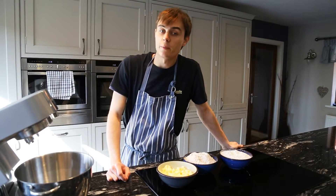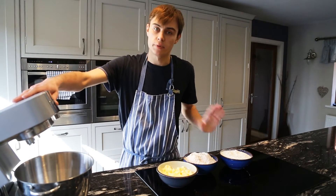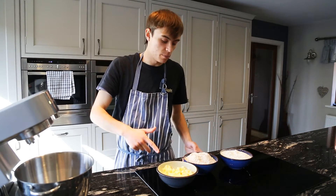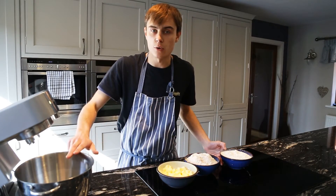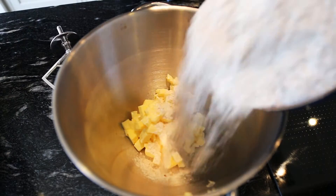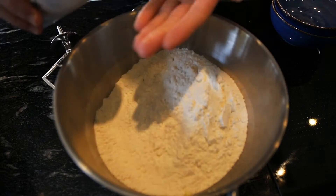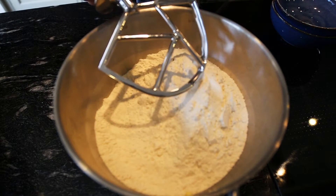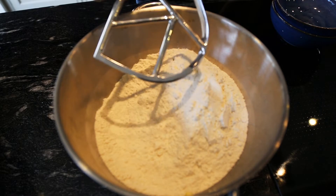So now we need to start working on the bases of the scones. I'm going to be using a Kenwood mixer just to mix all the ingredients together — you can definitely do this by hand, this is just a quick way of doing it. So you want to add the butter and both the wholemeal flour and the self raising flour into the bowl, along with a pinch of salt. Just put it on the machine nice and slowly until it's all nicely mixed in.